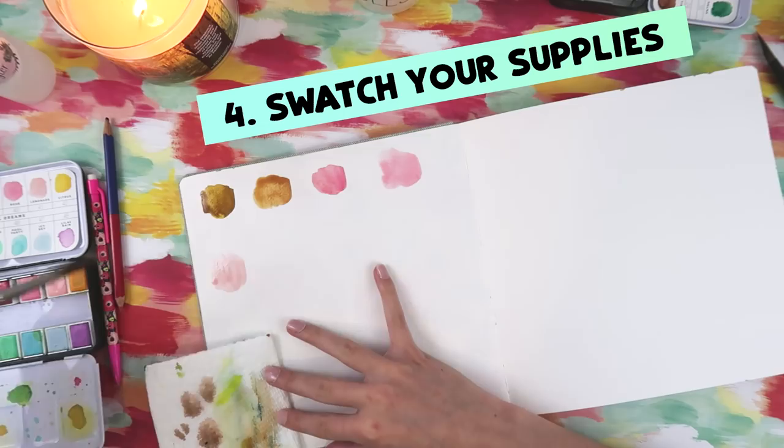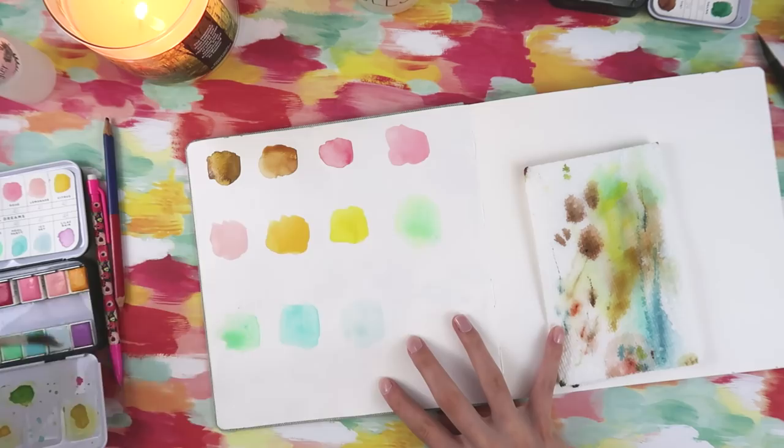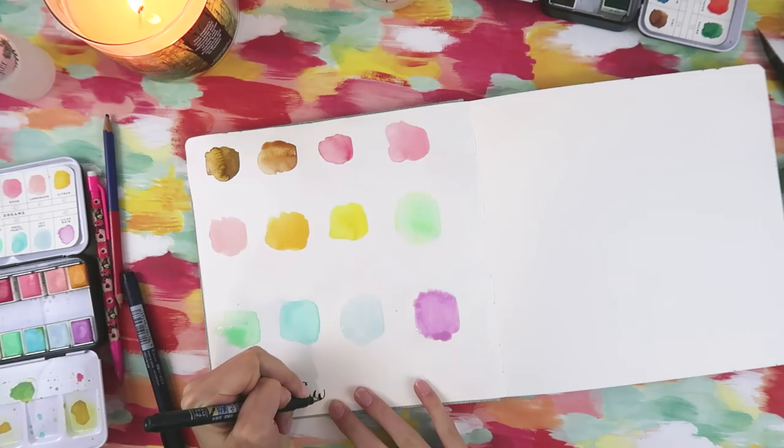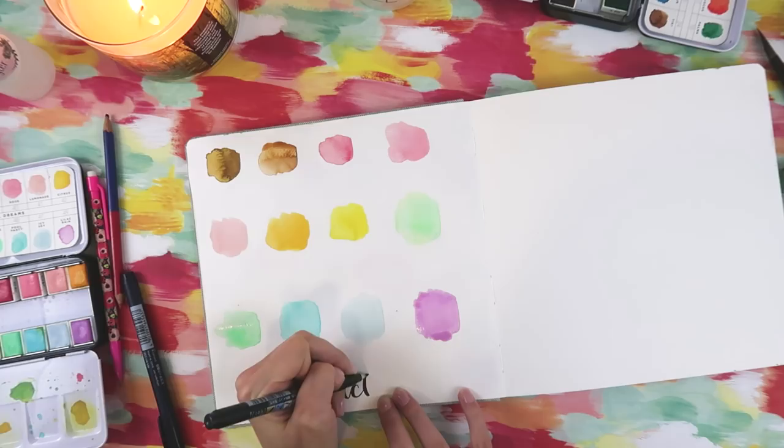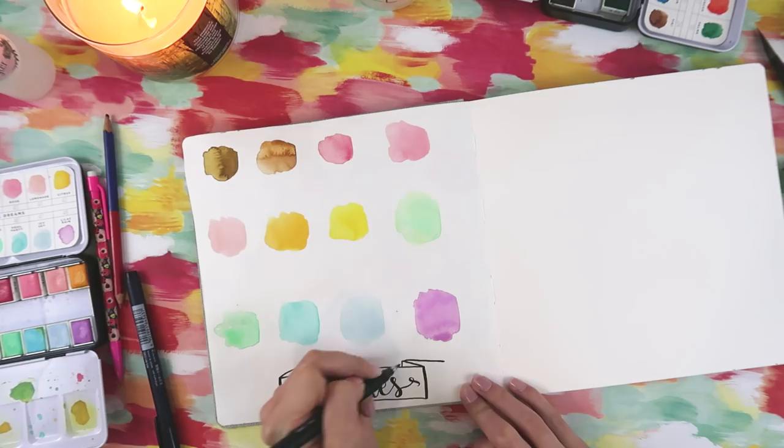Do you ever get a new art supply and you really want to use it on a big project? Well, first you can swatch it in your sketchbook. If you're on the go and you want to look back at certain colors to use, you can just turn to this page. Swatch pages are very helpful, especially when you want to pick out color schemes and palettes for future pieces. It's nice because it's colorful but also something you can use again and again by looking back at it.